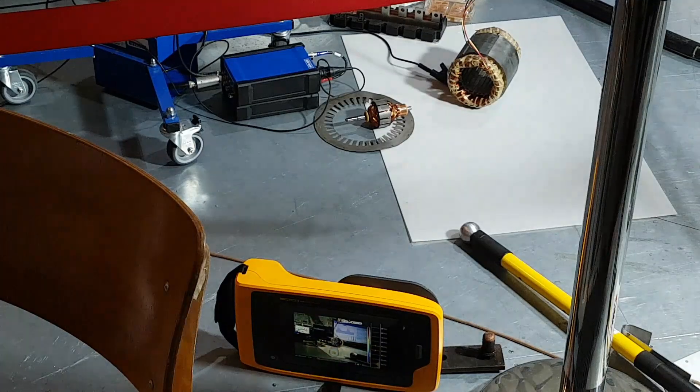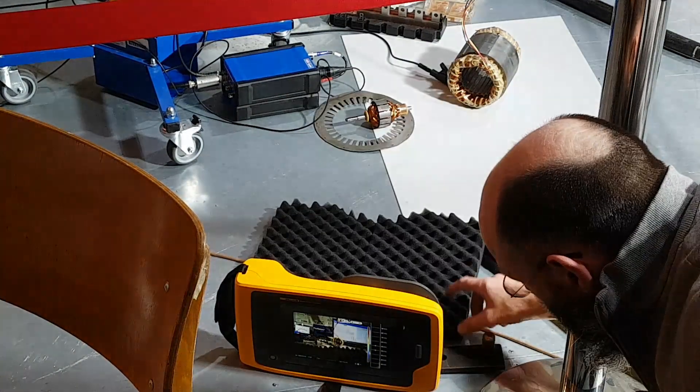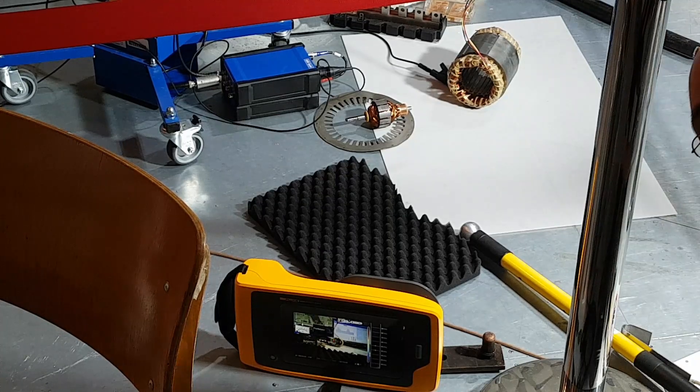Okay, jetzt die Reflexion – die Schallreflexion auf dem Metallboden. Die kriegen wir weg, wenn wir die Stärke natürlich akustisch ein bisschen abdämpfen. Jetzt sehen wir die eigentliche Teilentladungsquelle.